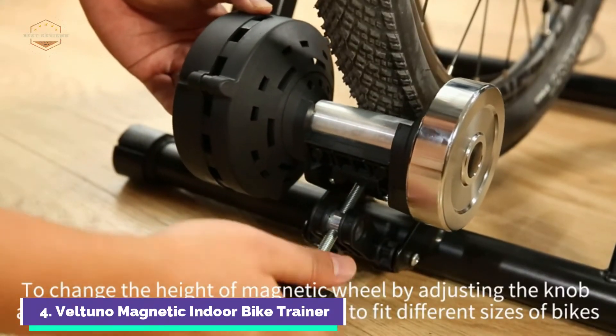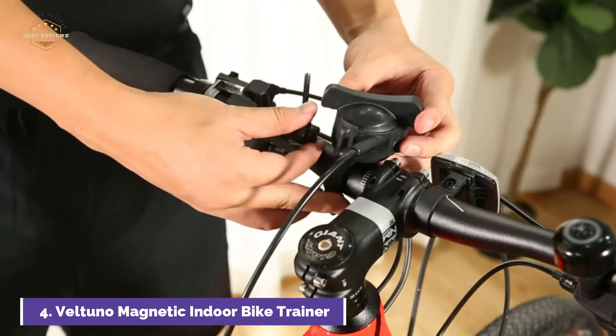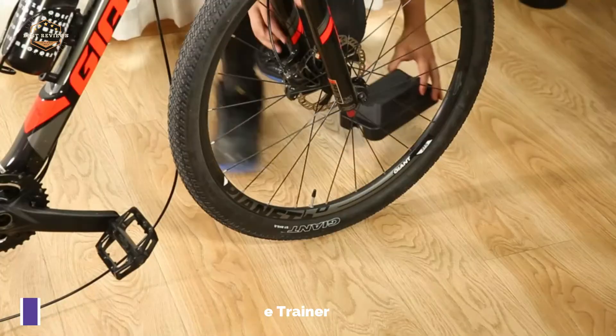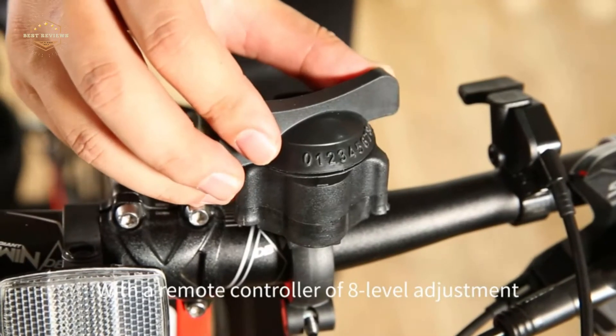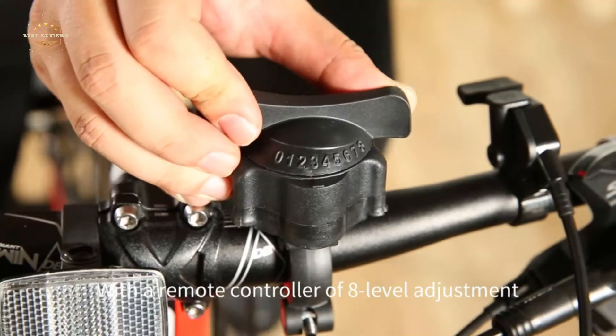The high-quality carbon steel frame of the bike trainer can support at least 330 pounds. The portable stand is strong but lightweight and compact, so you can fold, pack, and go. You can take your bicycle trainer outside and get moving — you don't have to worry about the weather affecting your exercise.